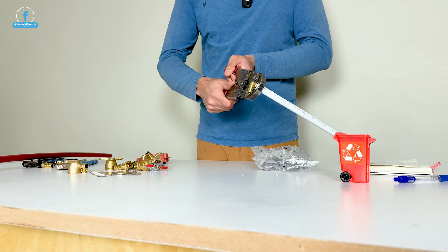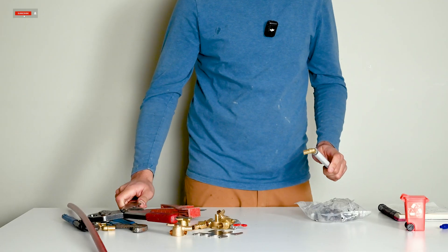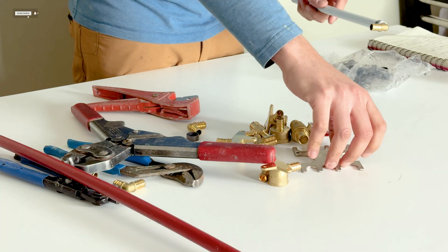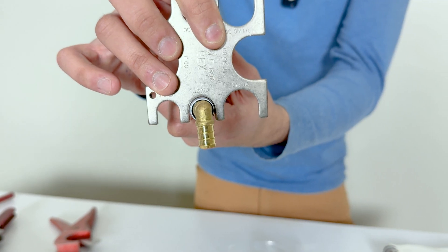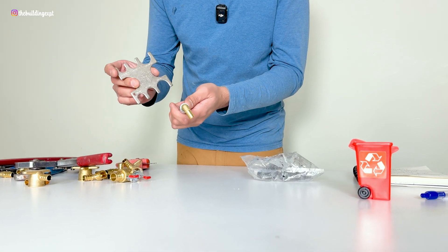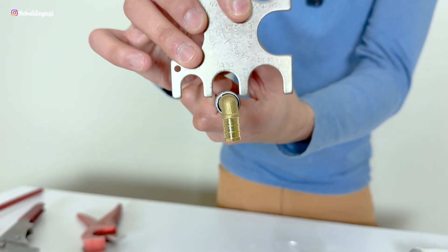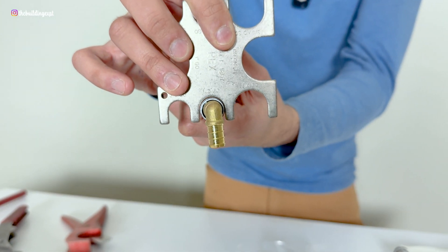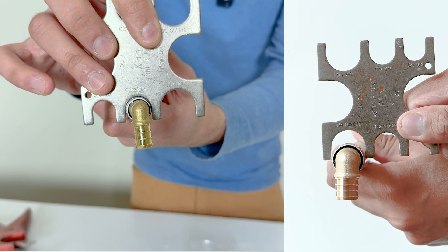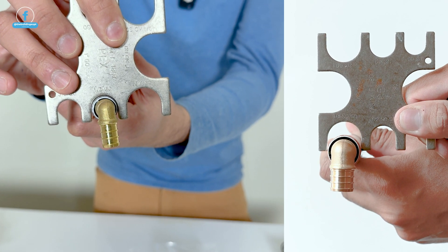We are done crimping the ring, but we are still missing the most important step, which is checking the crimp depth using a go-no-go gauge. Simply take your gauge and slide it onto the PEX ring and make sure that it slides all the way onto the ring. If it doesn't, that means your ring is not crimped to the right depth and your crimper needs to be calibrated before moving on.